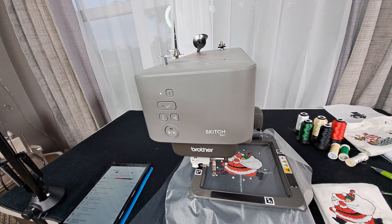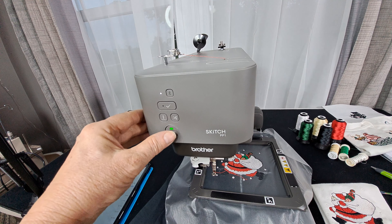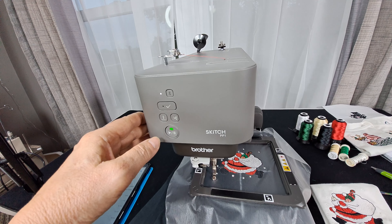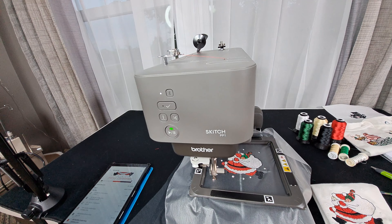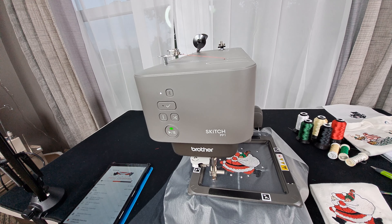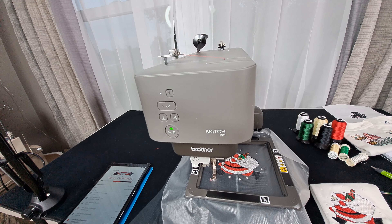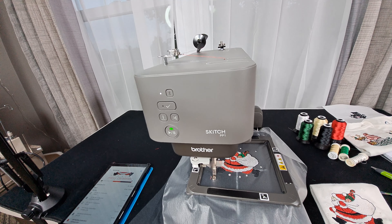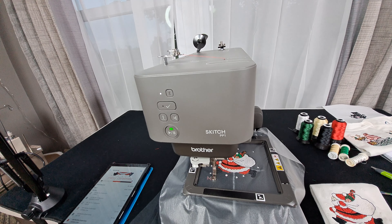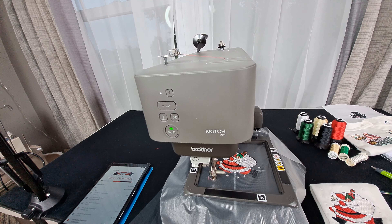I've actually saved everyone some time and stitched out the pattern and I'm just finishing up with the words now. I've got it all threaded — let's see how this goes. I've never done letters on this machine, so we're going to see how it does the letters. It's not that great to tell you the truth. We're just stitching out 'Merry Christmas' and it doesn't look like it's trimming the jump threads.